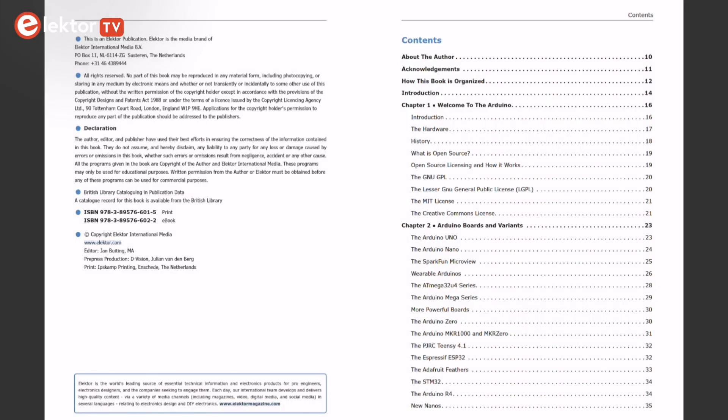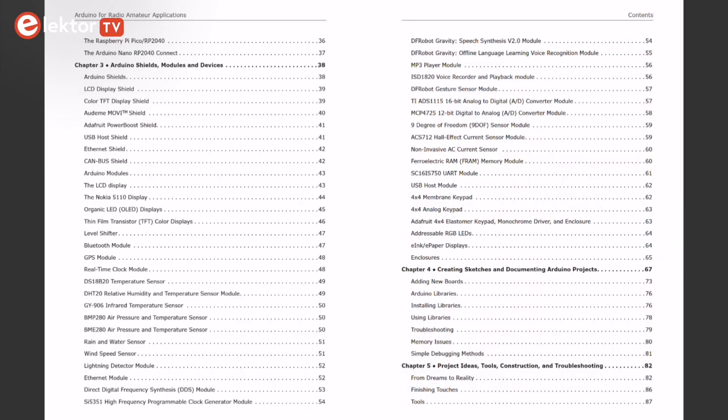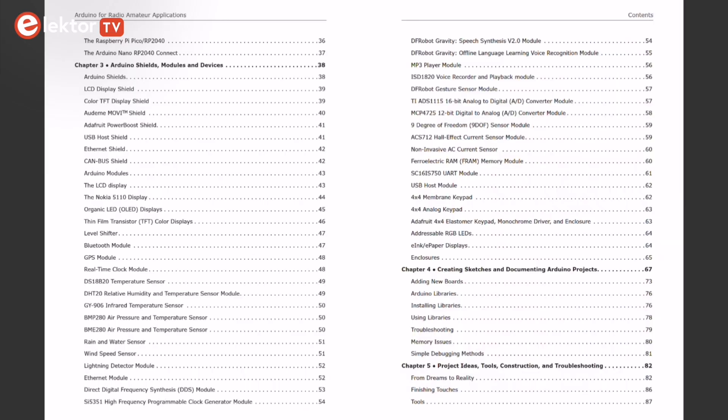Glen Popiel suggests readers start with the introductory chapters before moving on to the projects. The book starts with an introduction to the Arduino microcontroller, its history, and the open-source concept.